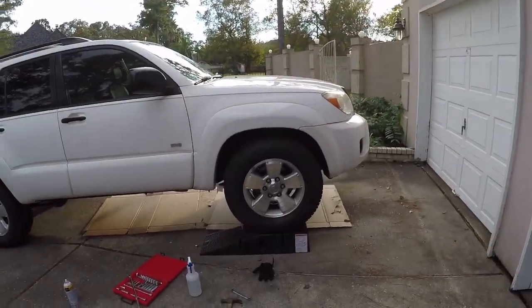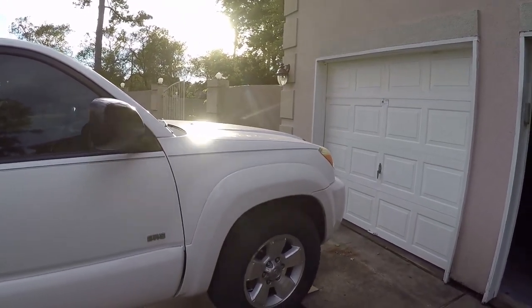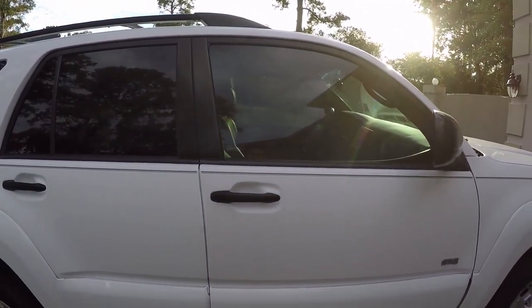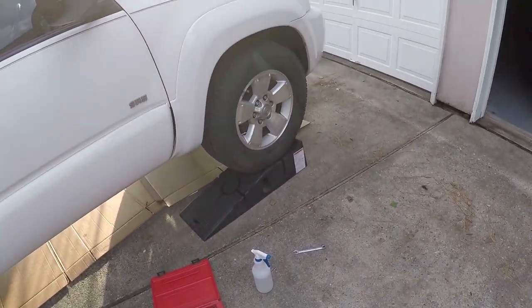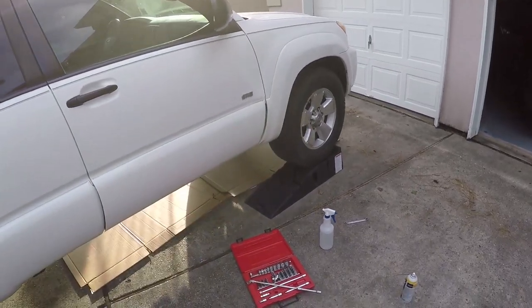Still need to lift my truck. Today we got another mod for the 4Runner. It's pretty obvious that it's not an engine mod or an interior mod. It's sitting on ramps right now. By the way Christian, if you're watching this video, thanks for letting me borrow these ramps.